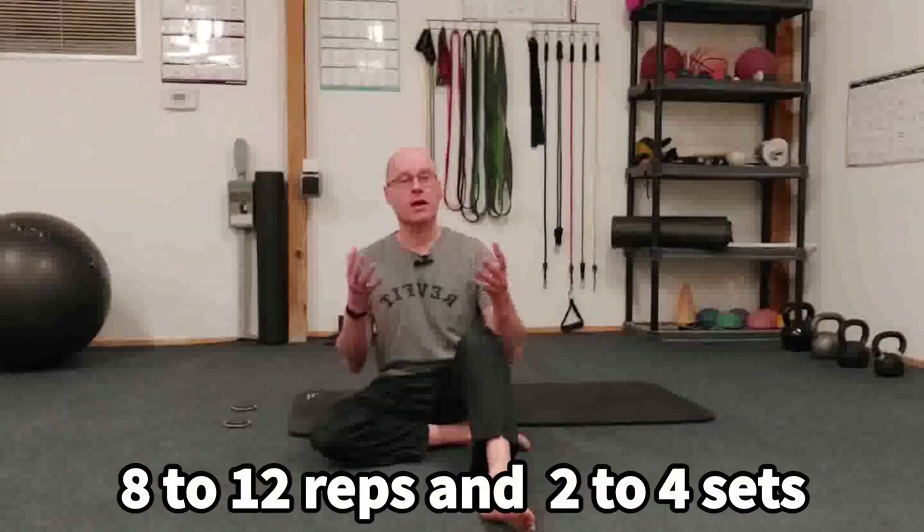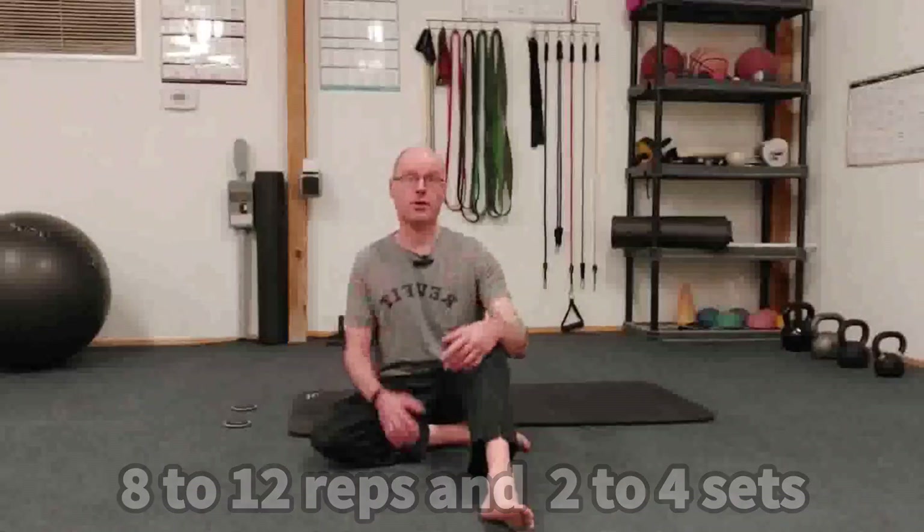Now, give that a shot for say between eight to 12 reps as a replacement for your usual hamstring exercise, and read about the benefits below of this exercise, and make it a great day. Thank you.